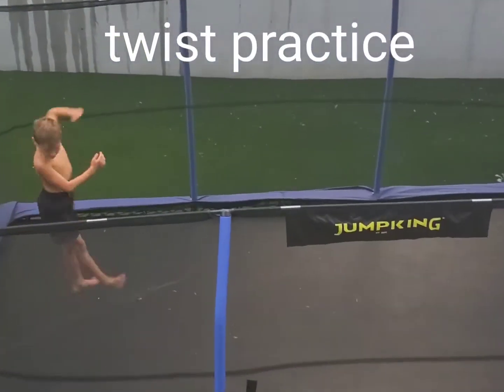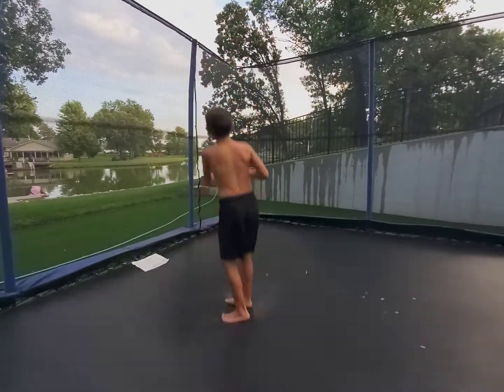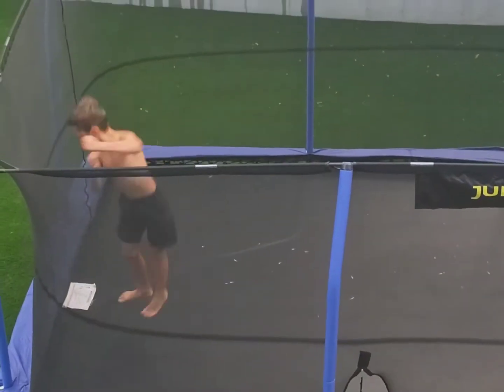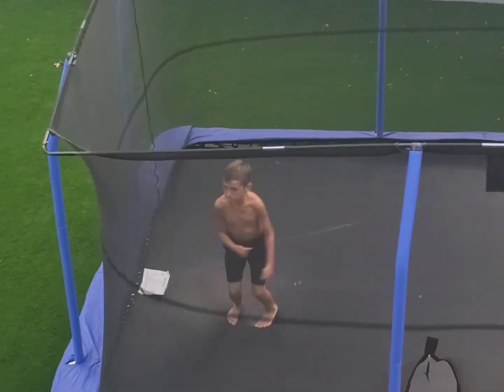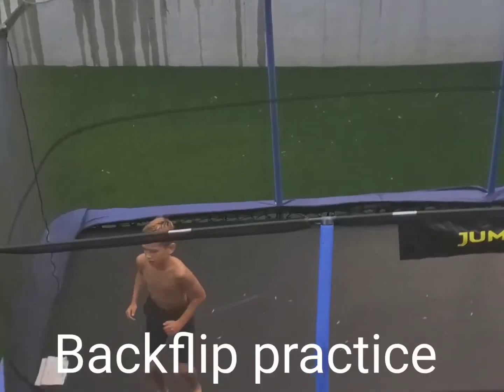So first, you have to spin to your right or left. I also got to talk about spinning with your arms. You have to put one arm down and then the other one to your chest, and it'll help you get a good spin like that.